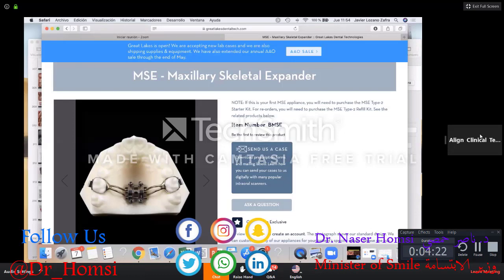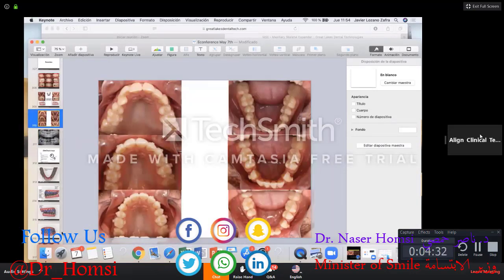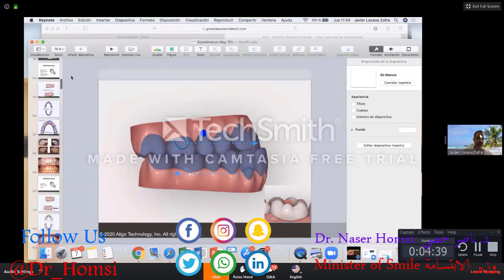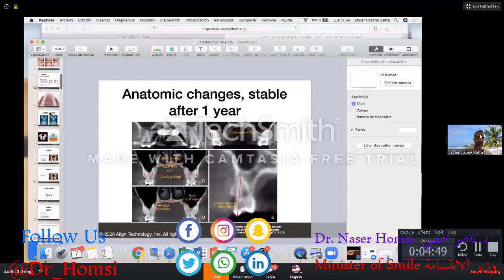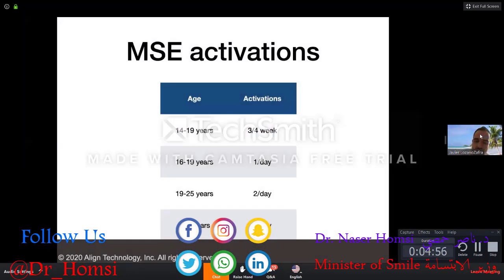A doctor is requesting the expansion protocol according to age — when to stop and how long for the crossbite to be corrected. The protocol isn't mine; it's based on a chart from Dr. Moon. For patients less than 30 years old, two activations per day; more than 30 years, four activations per day. It depends on the screw size, but usually in less than a month you have the space.